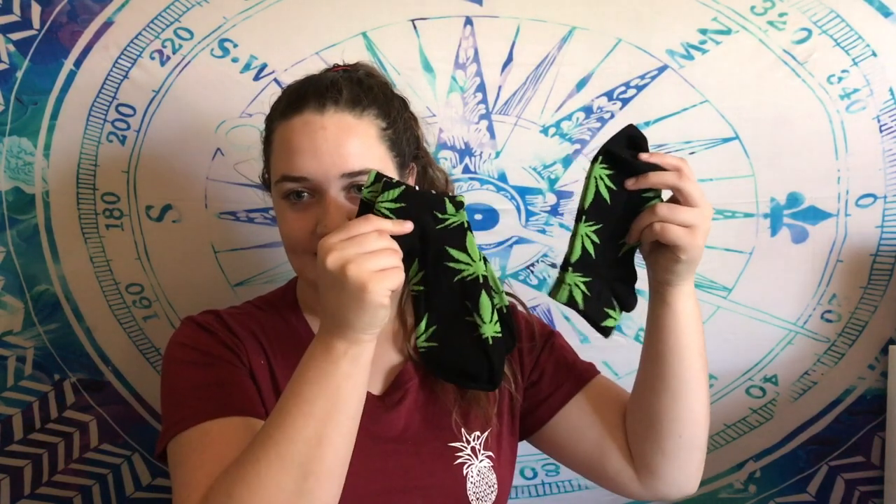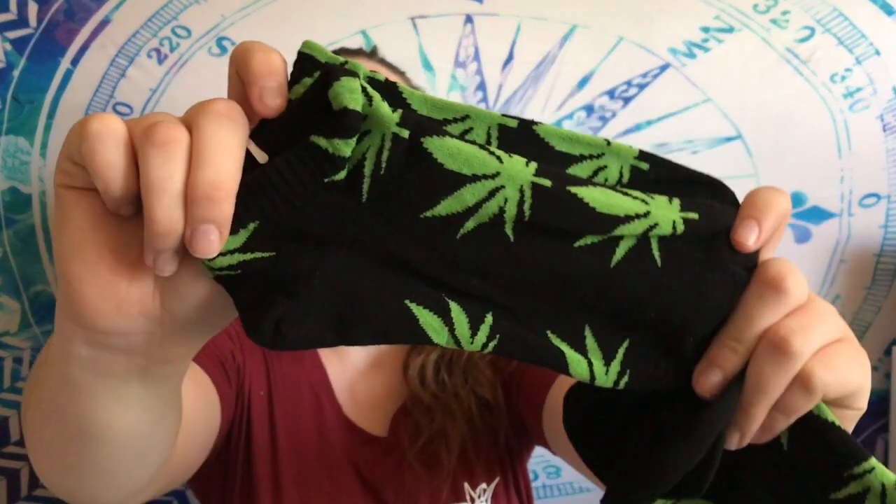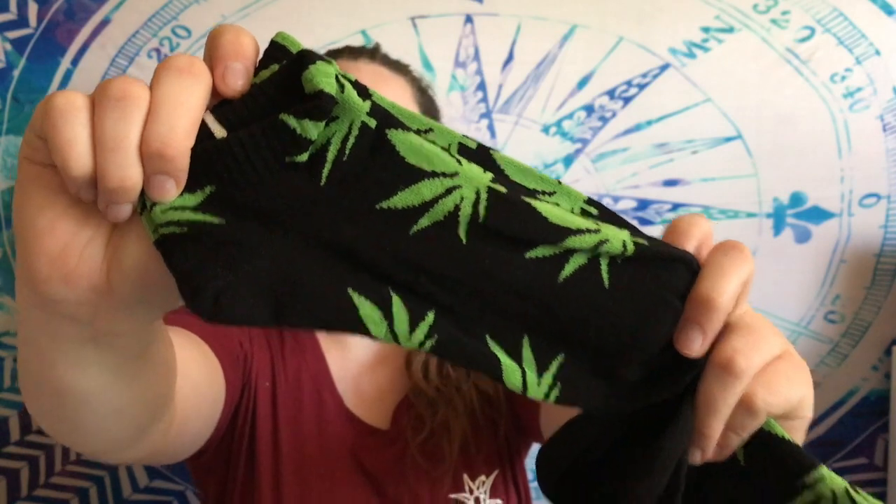Welcome back to my YouTube channel, this is the Wish haul part three. The first item is these weed socks - they're black with weed on them. They were free with two dollar shipping and came in a two-pack. They're unisex, one size fits all, and they seem really good quality - not too thin, like regular socks for a dollar each.